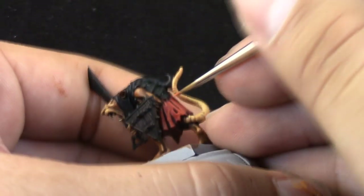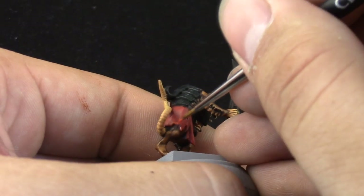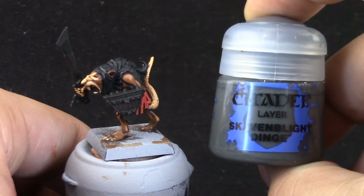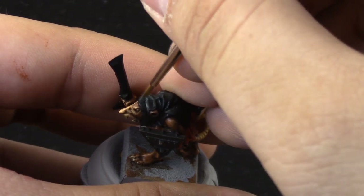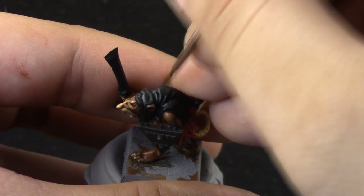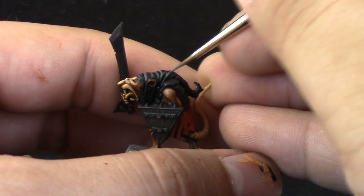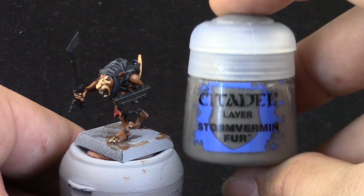I'm also painting the holes — just the lower edge of each part — making it look a lot more three-dimensional. Next, with Abaddon Black I'm making the same edge-highlight step on the black areas. I'm using a Detail Brush from Citadel, which is good for edge highlighting. You could also use Lahmian Medium to make the paint a little more fluid, or Slow-Dri instead.